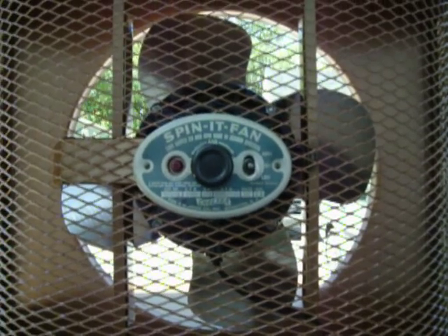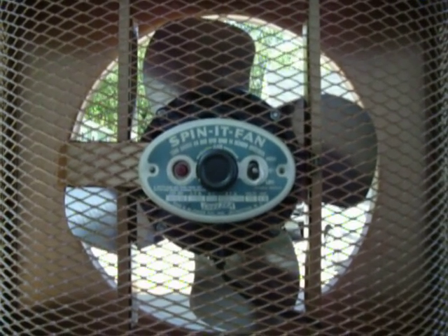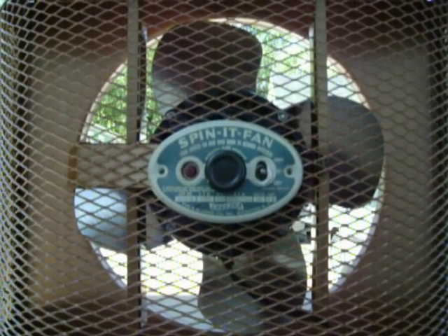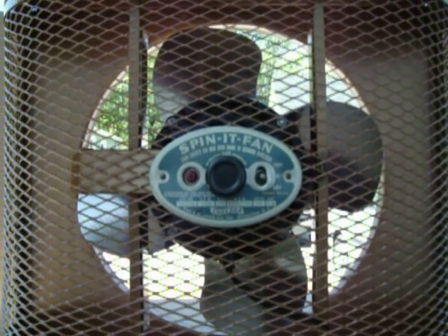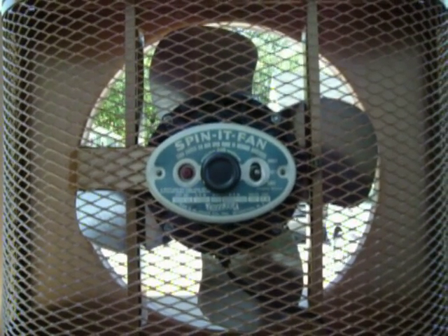And there you have it — a 1935-36 Chelsea 16-inch Spinet fan. So long, everybody.